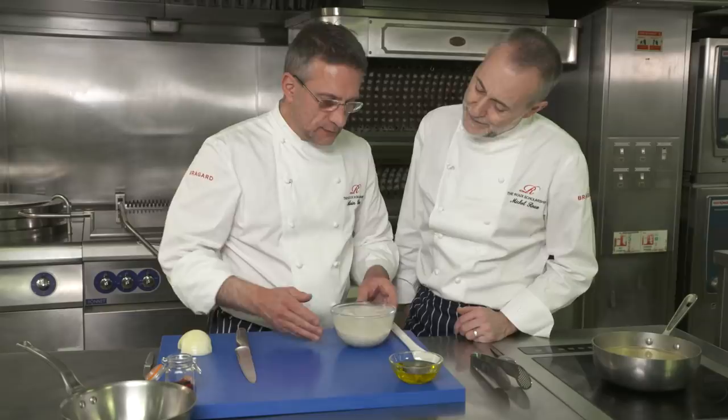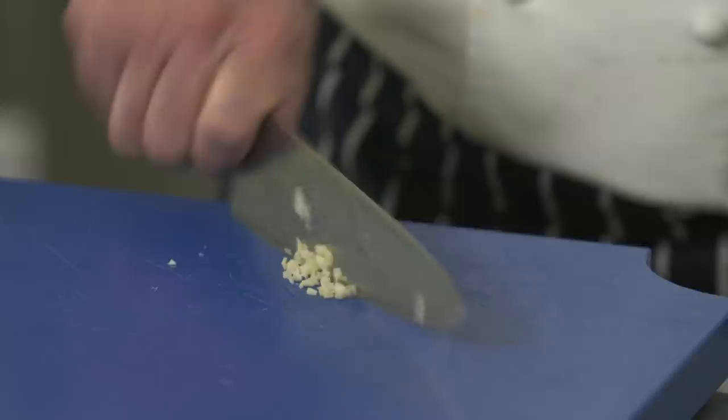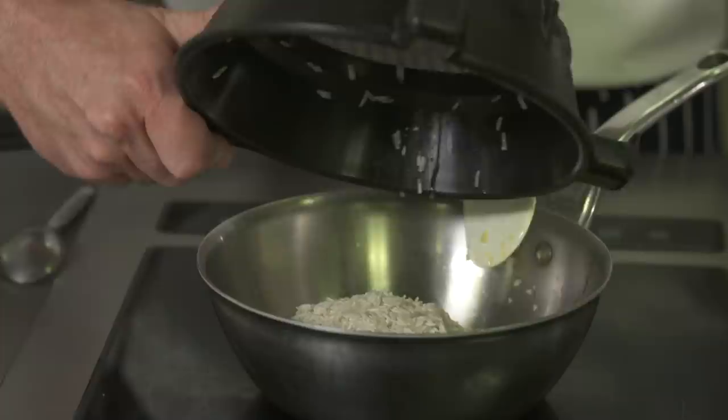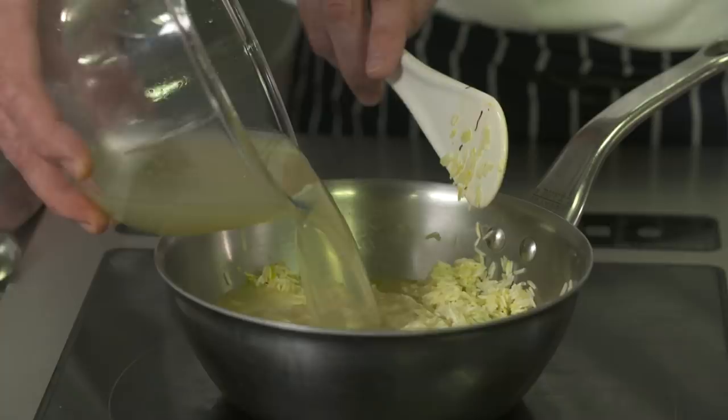Next important step is to cook the basmati rice. We soaked it in cold water for about half an hour — that's to gain time, and time is crucial. A little bit of garlic, in it goes. Saffron. Now we add the stock.